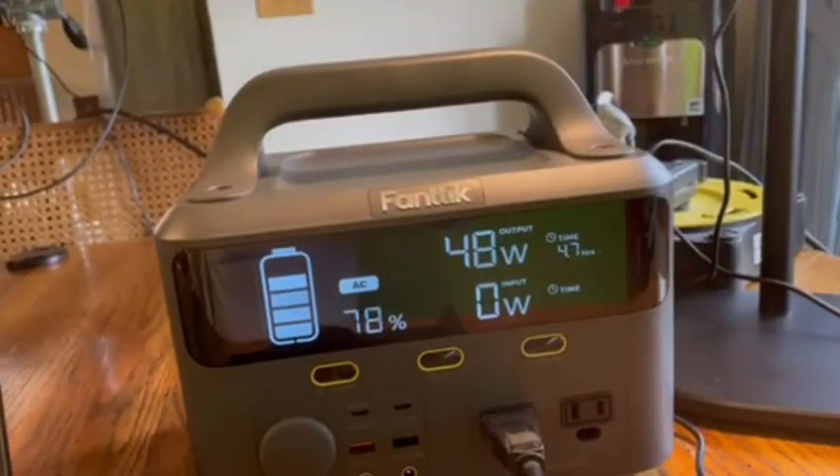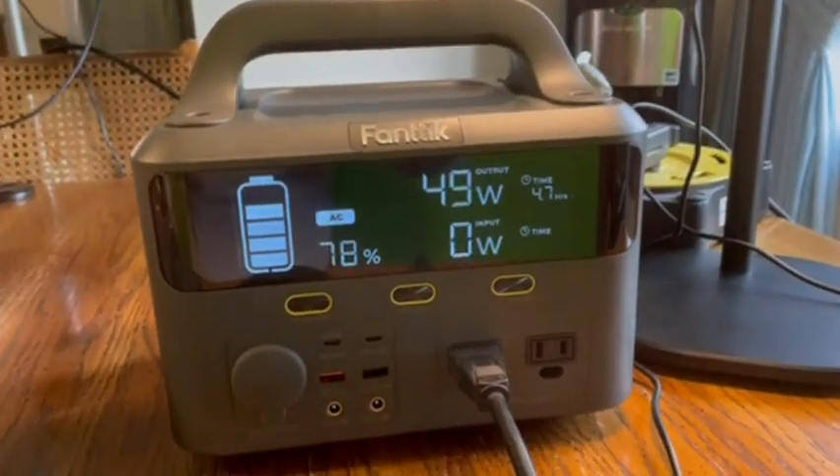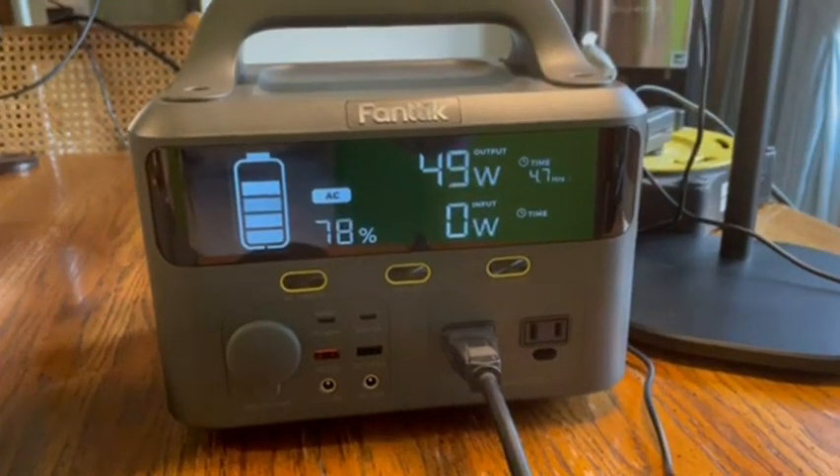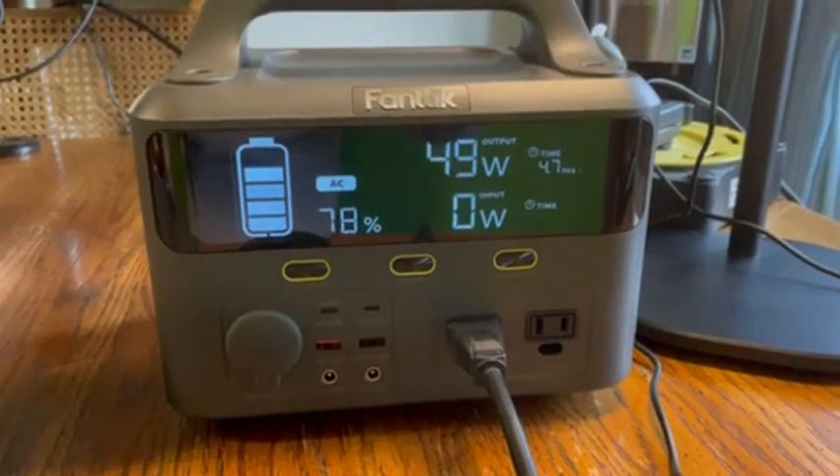But it seems to be a winner. It's nice to have the security of having something like this in the home in case you ever have a power outage situation — you've got a certain period of time that you'll still have power.